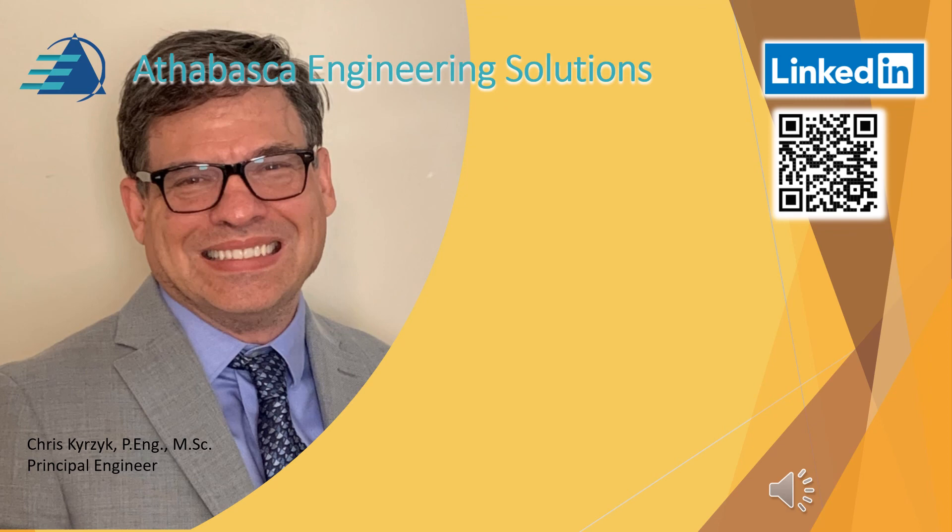I hope you found this presentation useful and valuable. This was provided by Athabasca Engineering Solutions. We'd love to hear your feedback and thoughts on further videos, and we'd love to hear from you — maybe we can do some business. Please subscribe to our channel so you don't miss a thing. Take care for now.